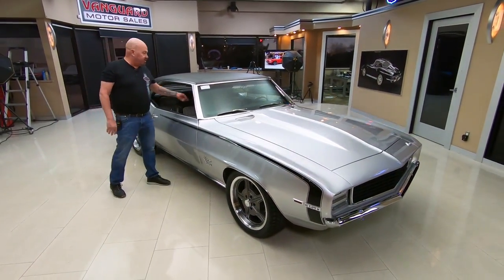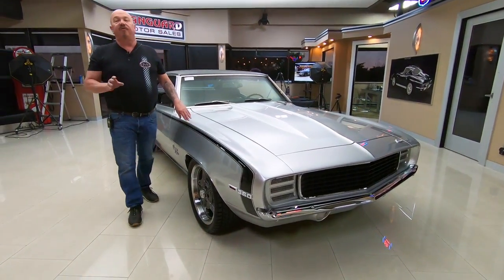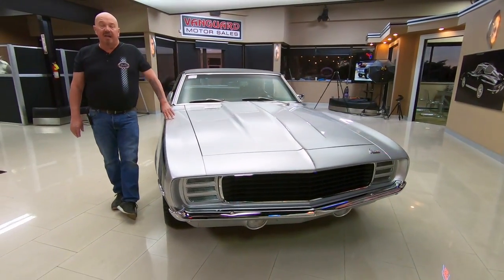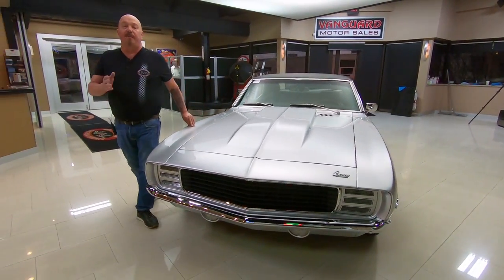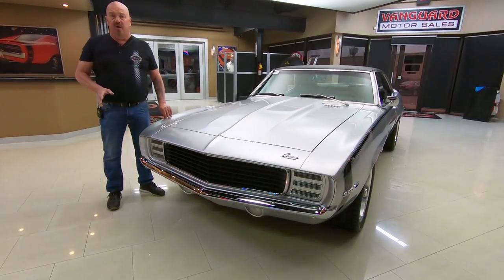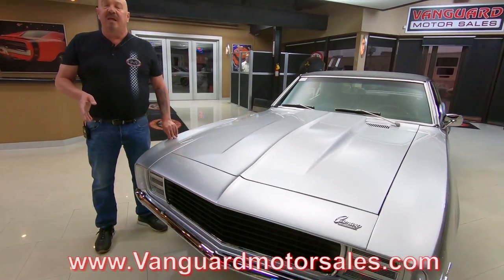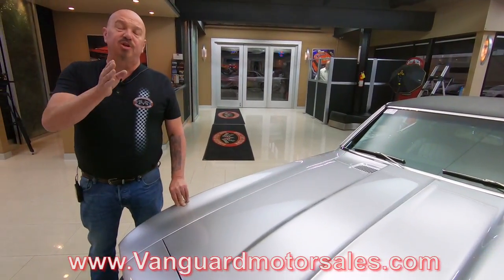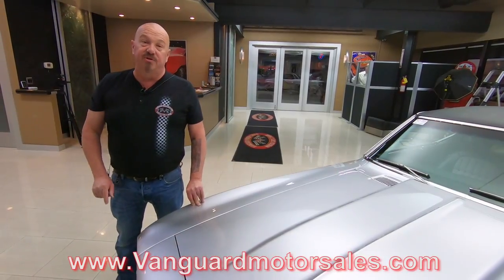At Vanguard Motor Sales we don't do any consignment whatsoever — we own every one of our cars here. Right now we have a little over 235 in stock and we're bringing in between 40 and 50 new units every month. Keep track of us on Facebook, YouTube, and our web channel. Check us out often at VanguardMotorSales.com. I'm in charge of picking out every one of the cars here at Vanguard, and I'm going to put my 35-plus years of experience to work for you helping you pick out your dream car.